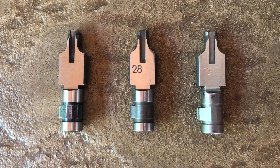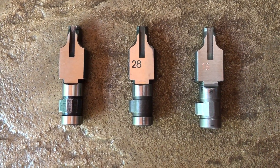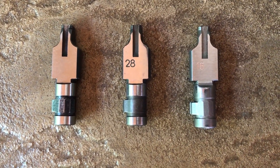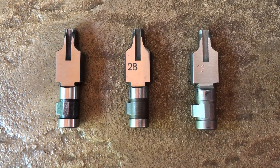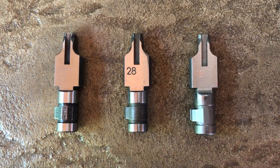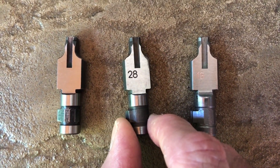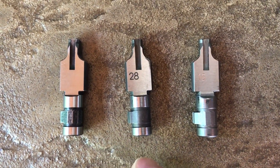With these different degrees — in general, the greater the angle (110 being the greatest), the easier it is for the action to open. And in general, the greater the pressure in the system, the less angle that's needed for the overall system to work reliably. Of course, the lower angle one is the number 28, which is 80 degrees.